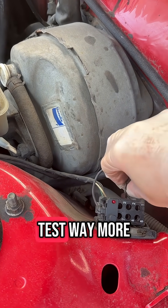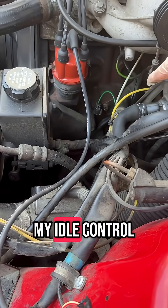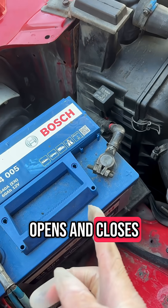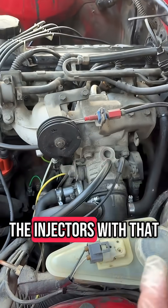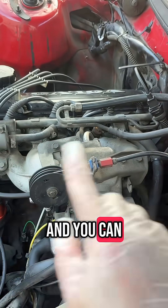You can actually test way more and I'll show you how I test if my idle air control valve works. There is one test where you use the battery to test if it opens and closes, but you can actually do it with this thing over here. I'll show you. Also you can test the injectors with that, because it starts to fire each injector and you can listen to them.